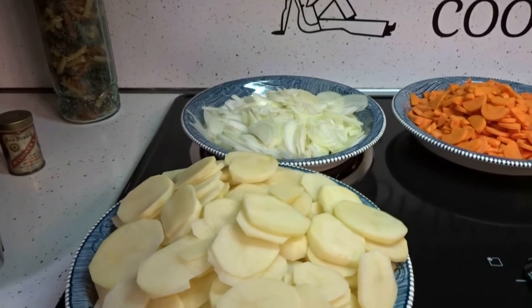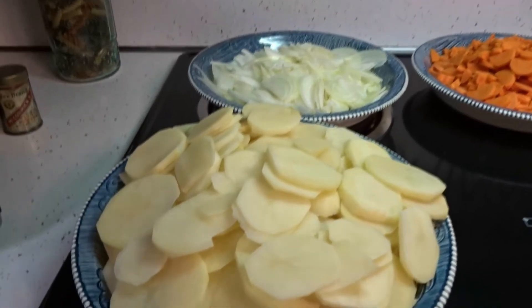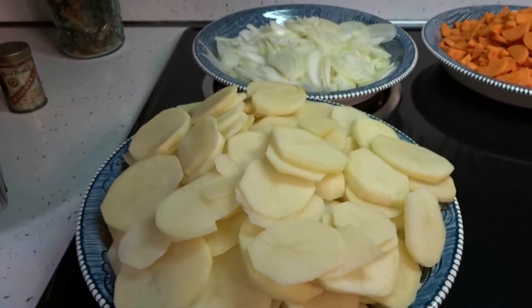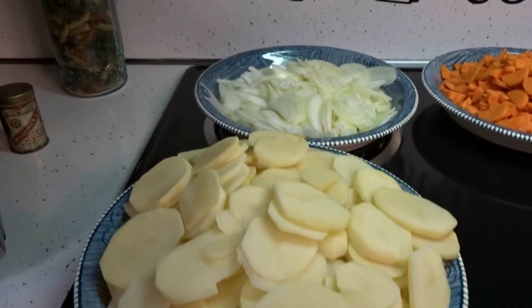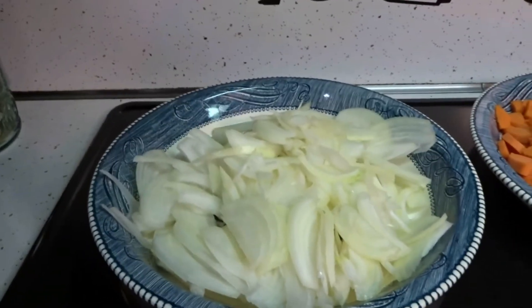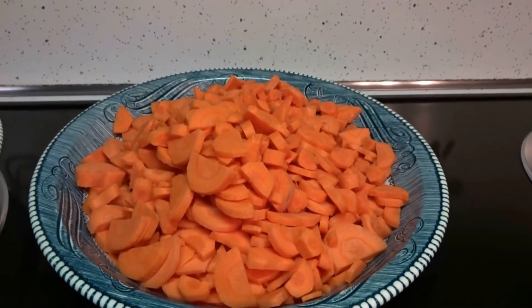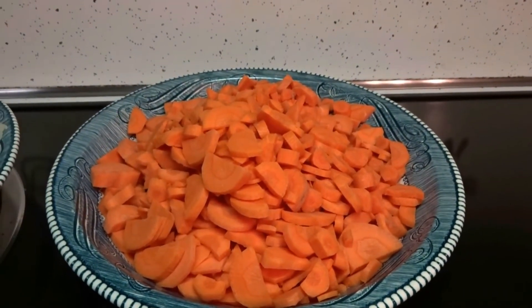You get five big potatoes and seven small potatoes. You peel them and you slice them thin — the thinner you slice them, the quicker they're going to cook. You get three medium onions, slice them thin. And you get seven carrots — you peel them and you slice them thin.